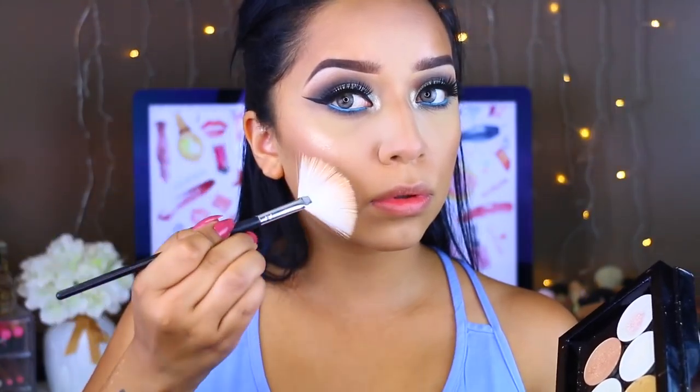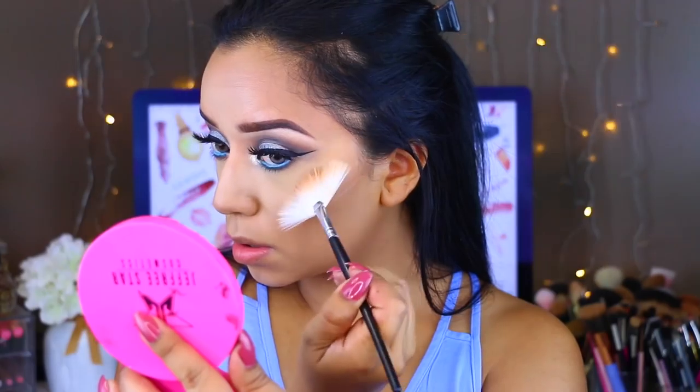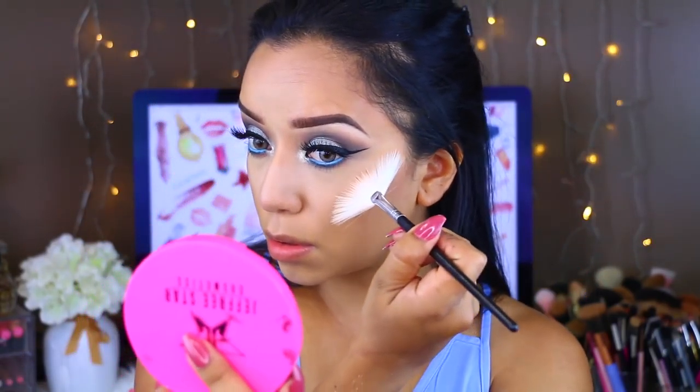For my highlight, I'm taking the Looksee Beauty Highlight Palette and picking up the color Flossy. I'm applying that on a fan brush to highlight my cheekbones. Then I'm wetting my beauty blender and pressing the highlighter into my skin just to make it look a little more natural rather than too glittery.